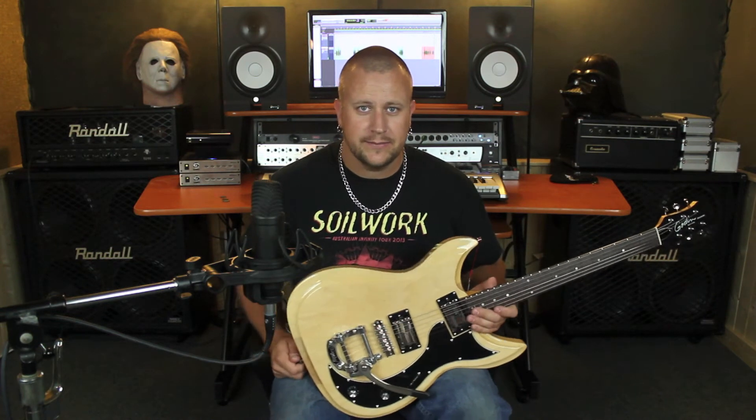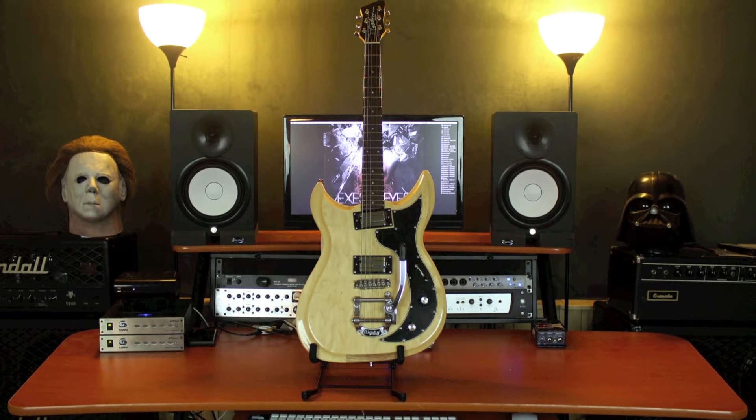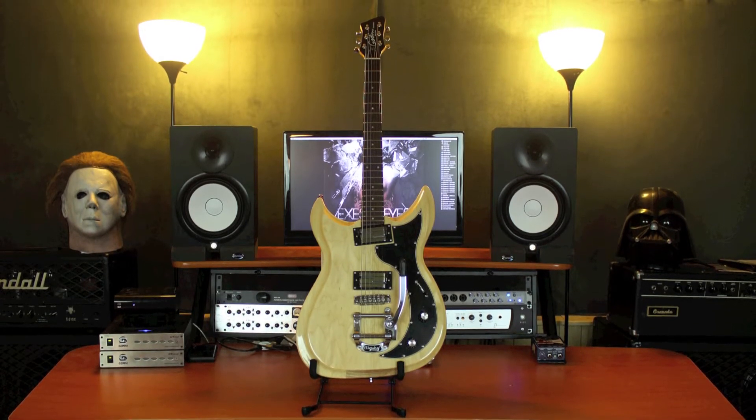Let's have a peek at some of the specs. With its stunning vintage looks and cool retro styling, the Godin Richmond Dorchester will definitely turn heads.